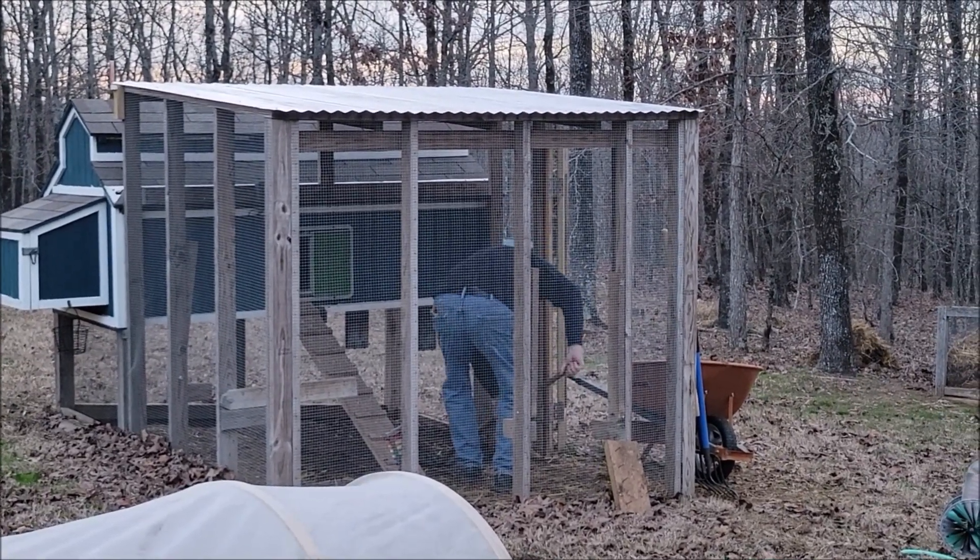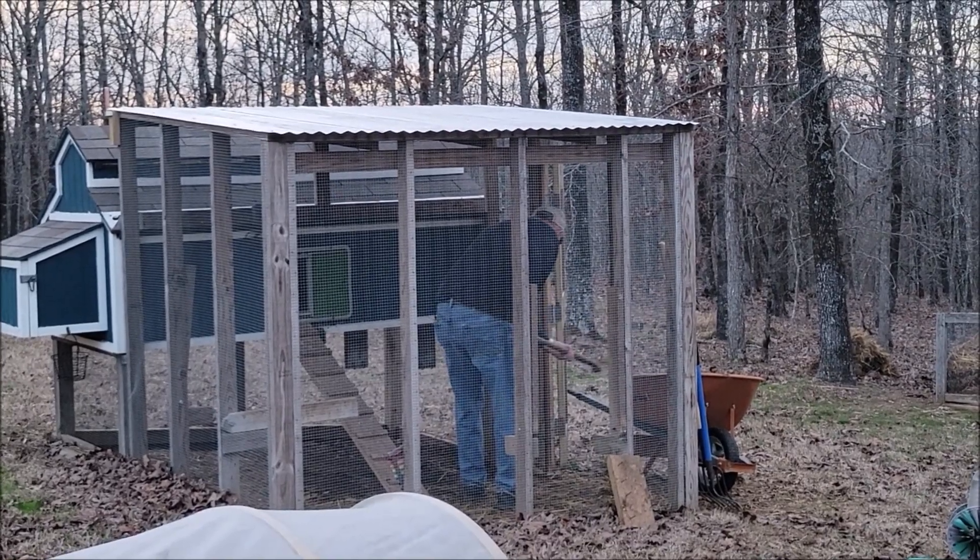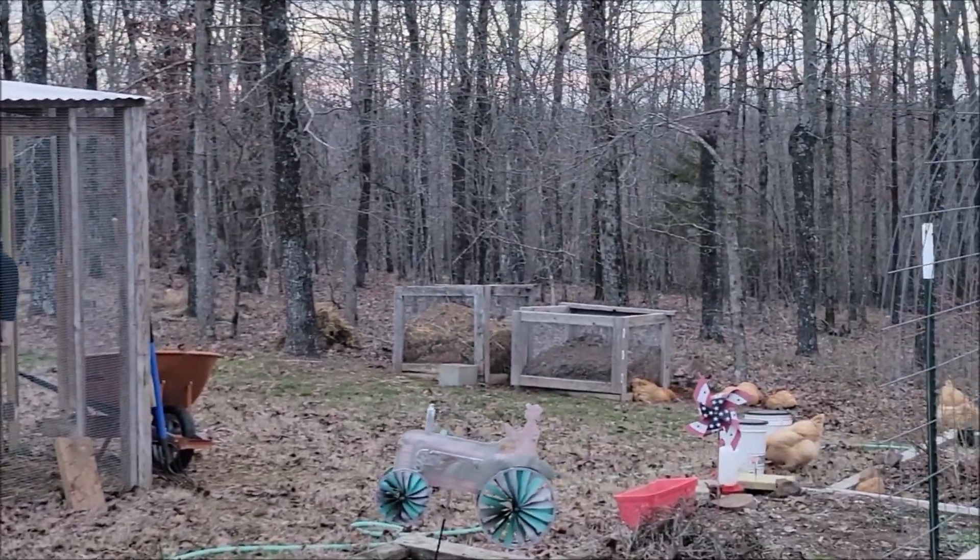He got a new pitchfork for his anniversary, and he's making the chickens happy.